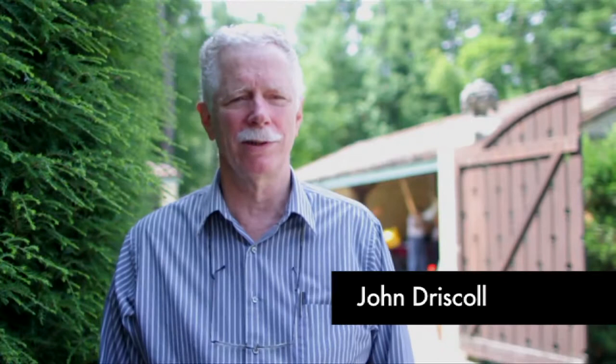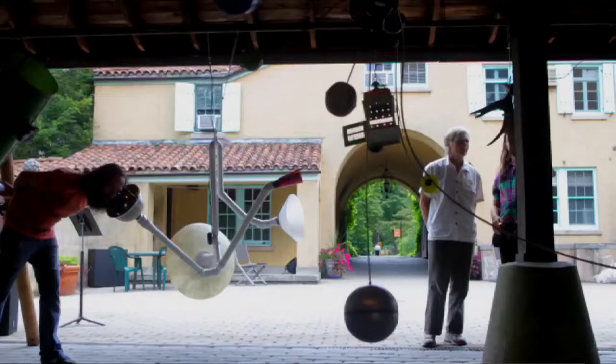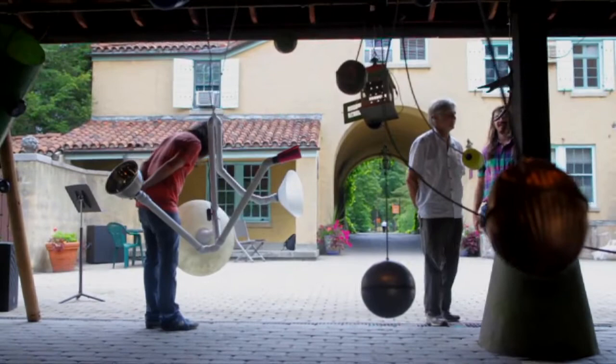My name is John Driscoll and right now we're at Caramore Center for Music and the Arts. The reason I'm here, and the group that's with me, is that we're doing a version of David Tudor's Rainforest, which is a sound environment that David conceived — the first one was actually conceived back in 1966.